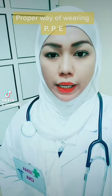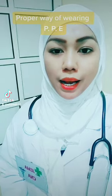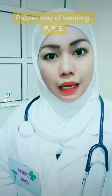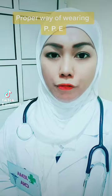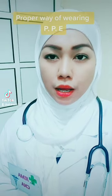Hello guys, have a great day to each and everyone. I'm Gemma Zapata Andomang, performing the proper way on how to use the PPE.